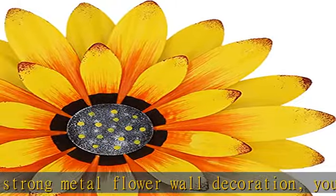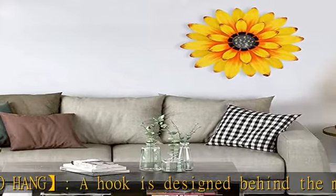Widely applicable — the awesome metal floral wall art can be displayed indoors or outdoors, such as bedroom, living room, bathroom, office, study, baby room, kitchen, porch, terrace, corridor, etc.